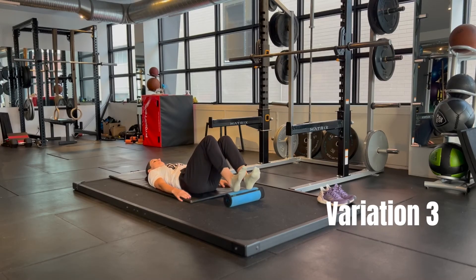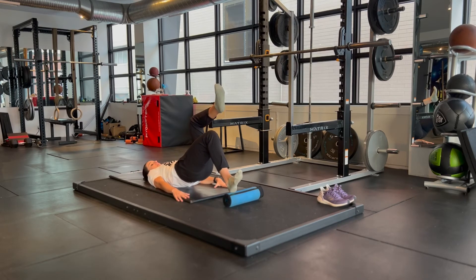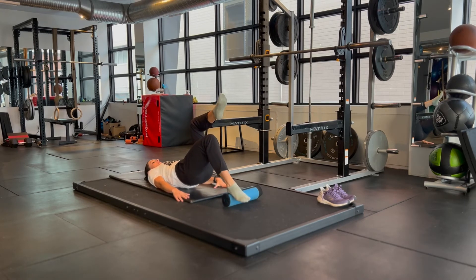The third variation is a single-leg variation. I'll start the easier one with my knee bent to 90 degrees, from my heel, but the same options apply at the ankle. I'm just doing one leg at a time.